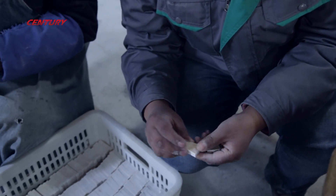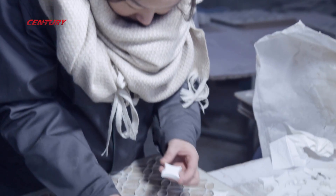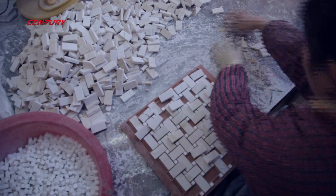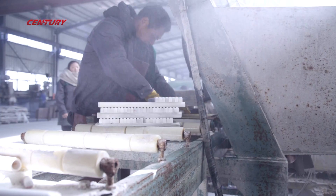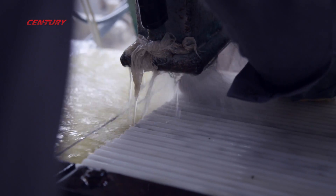Before the chips are mounted, the workers need to be well aware of the standards, so our QC elaborates to them clearly about which chips are okay, which are not, what sort of problems to be avoided, and how to match the colors, etc. No matter cutting or mounting, our QC crews always hang around and casually check the status of production and monitor the workers to carry out what they were told to.